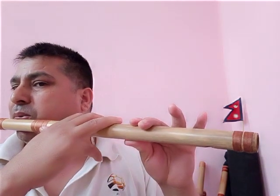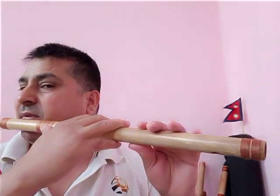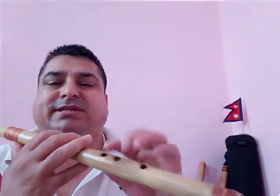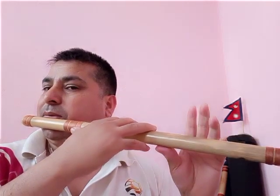Before this was Sa — middle octave Sa — and now we play high octave Sa. Same position but the sound comes out different. It depends on your blow. If we blow soft, it's middle Sa. If we blow a little stronger, it becomes high octave Sa.